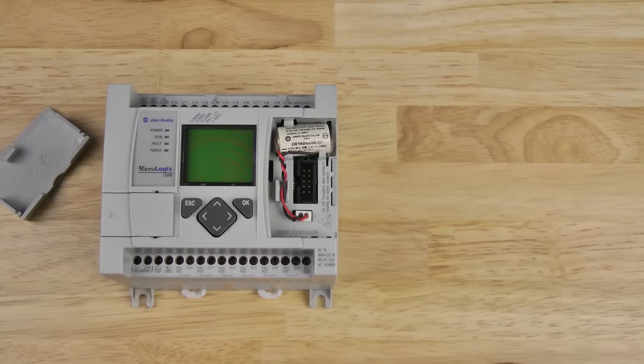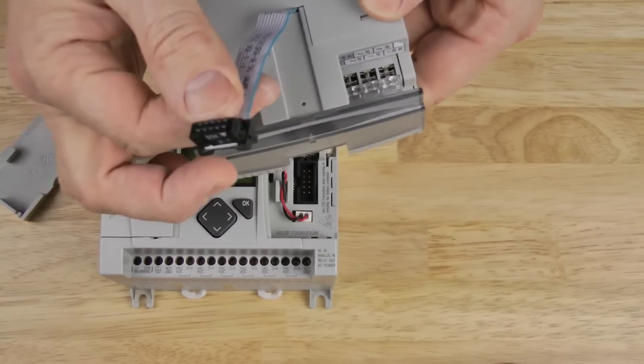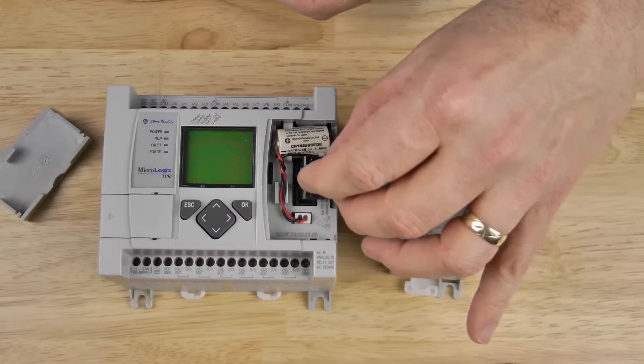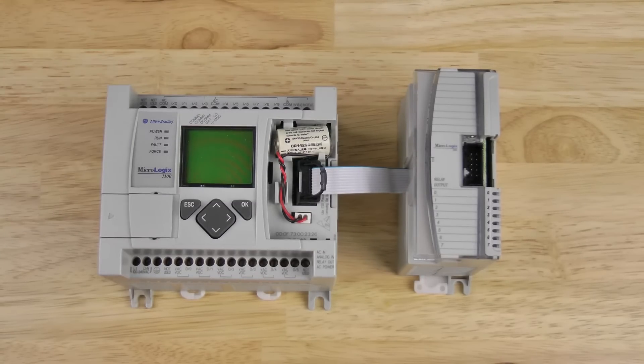If we look at a 1762 expansion IO module, we see on the left hand side it has a ribbon cable with a connector at the end. To connect a 1762 expansion IO module to the MicroLogix 1100, we simply plug that connector into the MicroLogix 1100's expansion port.